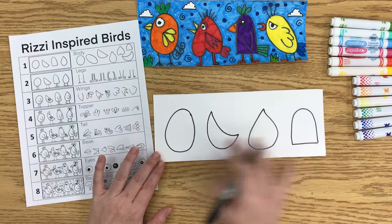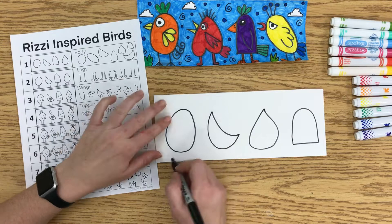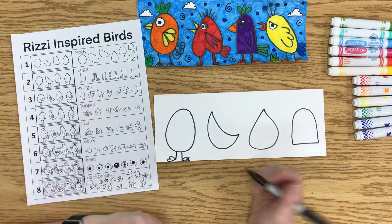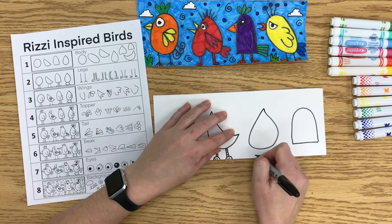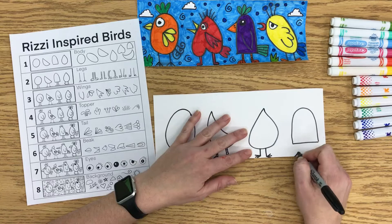Now that I have those four bird bodies, I'm going to add the legs on next. There are a whole bunch of legs here you can choose from. You want them to go all the way to the bottom. Sometimes it helps to actually start with the feet first — these are actually like sideways hearts — and then connect them to the body with a line or two lines, so you don't accidentally not leave enough room for the feet. One is like a semicircle, another has toes, one is a sideways V with a line in the middle, and the last one is kind of like a mountain with a line in the middle and a line up.